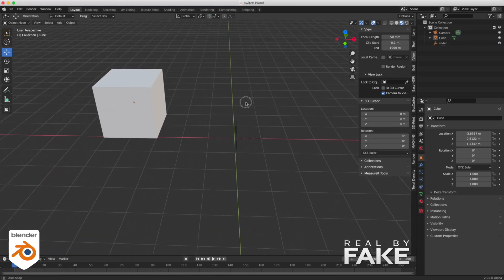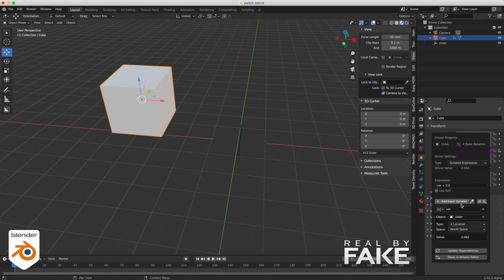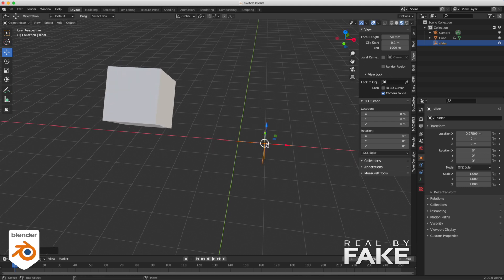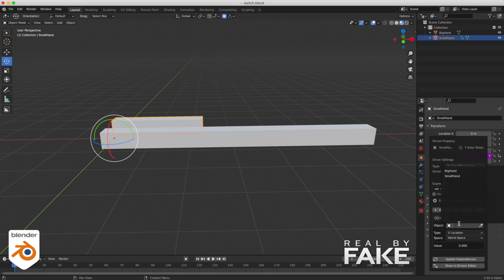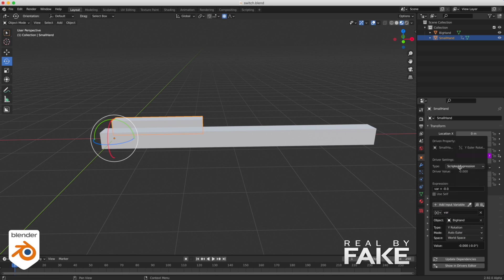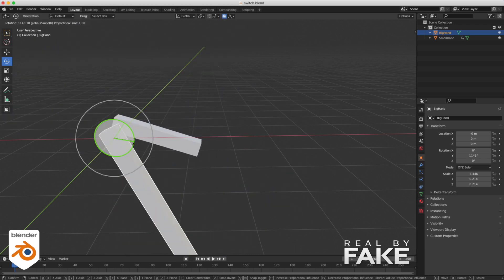You can use drivers on anything. In this case, I'm going to select the cube and put the driver on the rotation in X — add the driver, select the slider, location in X, remove all the extra stuff. Now when I move this, it changes the rotation of the object — the translation influences the rotation. For example, if you make a clock, select the small hand and create an expression on it where the rotation in Y is driven by the big hand's rotation in Y — but now you add the variable divided by 60. So if you turn the big hand, the small one will turn 60 times slower. Very useful when you do gears and things like that.